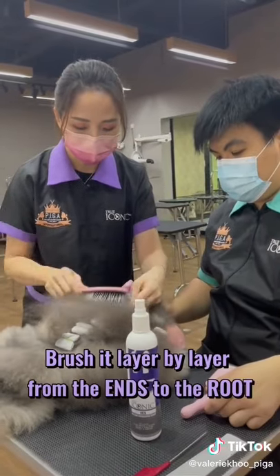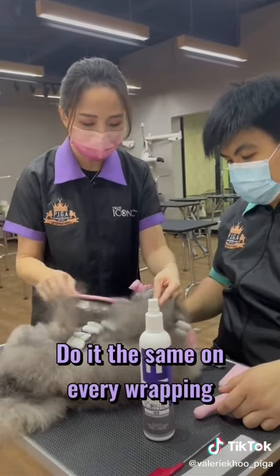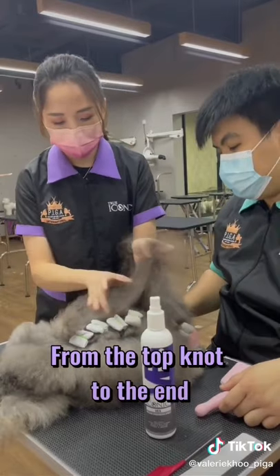Lift up the coat and brush it layer by layer from the ends to the root. Do it the same on every wrapping, from the top knot to the end.